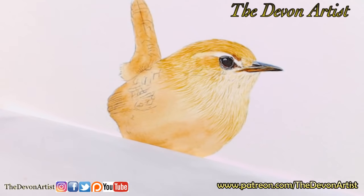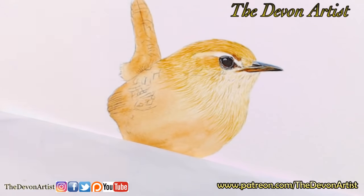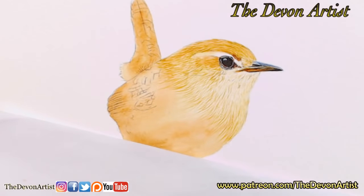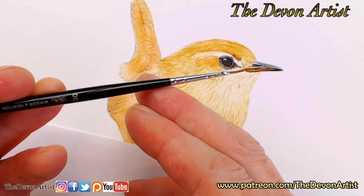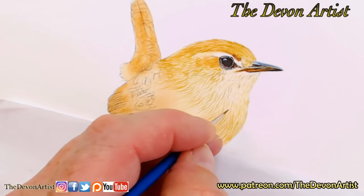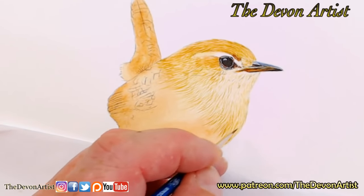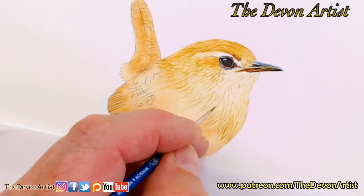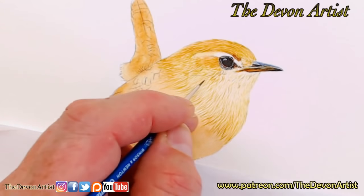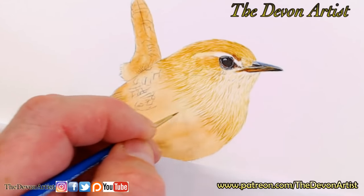This particular brush is a Winsor & Newton Series 7 fine sable, a nice brush — about five or six pounds. I still prefer synthetic over sable though, because I find I've got a bit more control. You'll also find there's less water-holding capacity on synthetic brushes, so you have to reload more often, but to me that's not a problem. As long as you can control those little brush strokes, that's what matters.